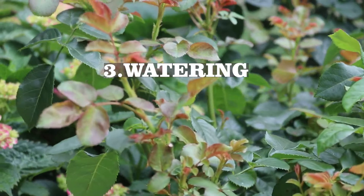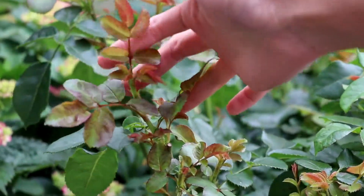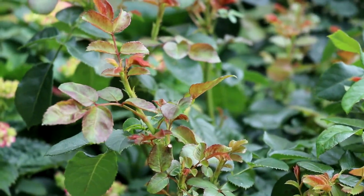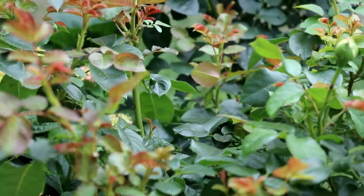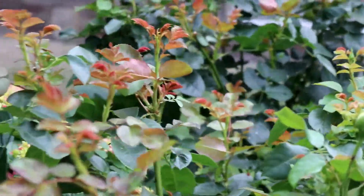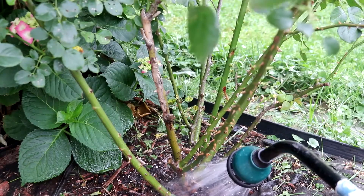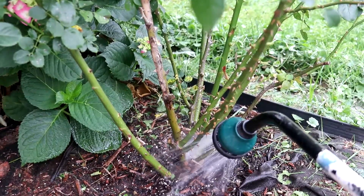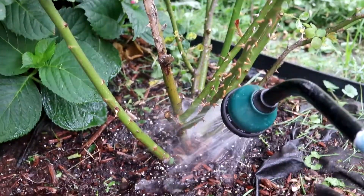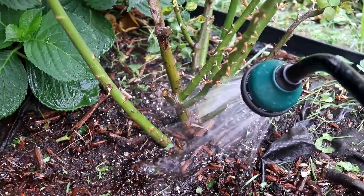Next I want to talk about watering. Roses can get sick if watered incorrectly. Roses are known for getting black spots on leaves, caused by fungus. This disease doesn't kill the plant outright, but over time the loss of leaves can weaken the plant and make it more susceptible to other stress. Avoid getting the leaves wet when watering, especially if you water in the evening.